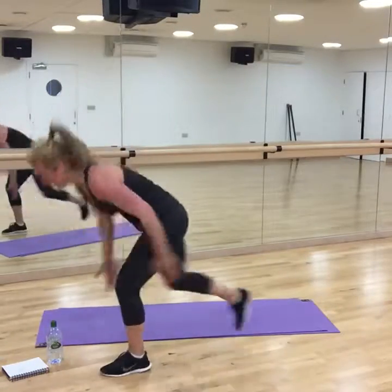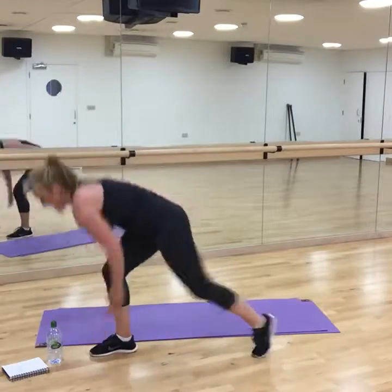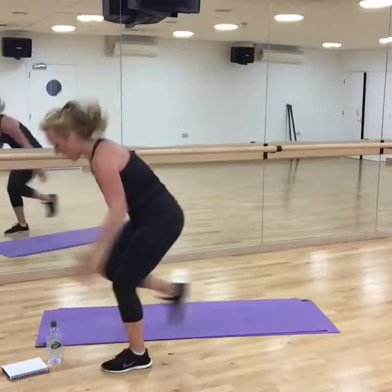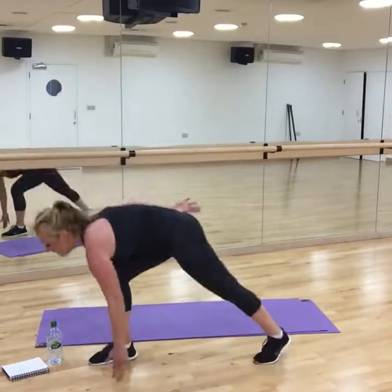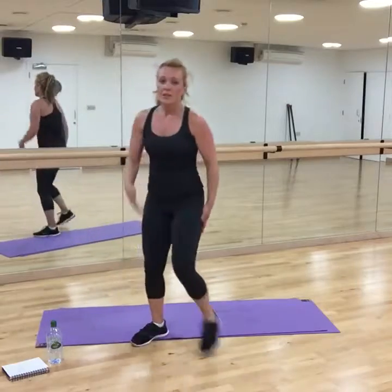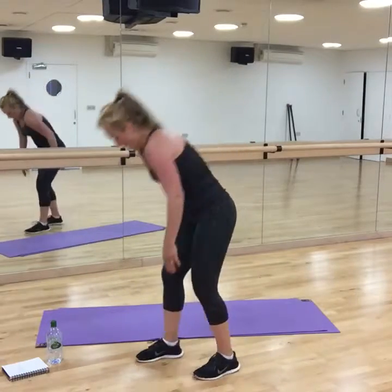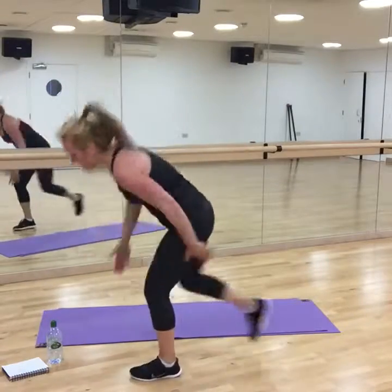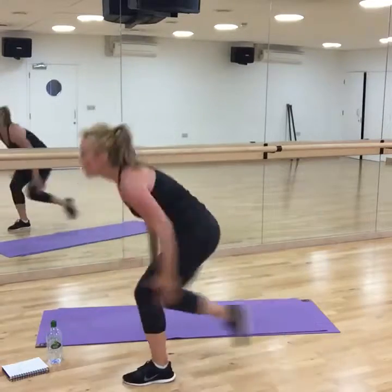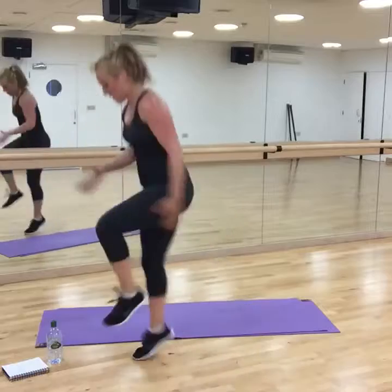Fit comes last in those three things in a row. You first need to be healthy, then to be happy, and then fit at the end. So you need to think what's your priority.